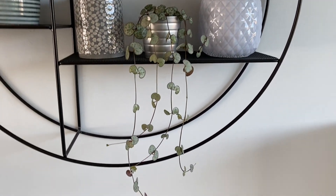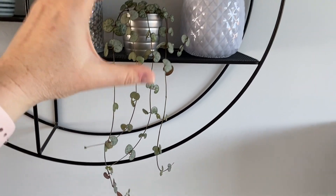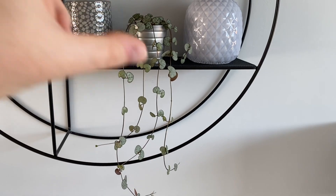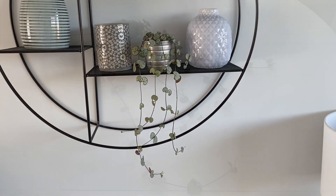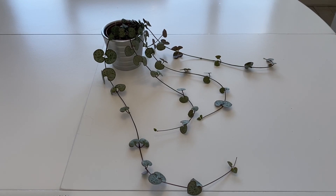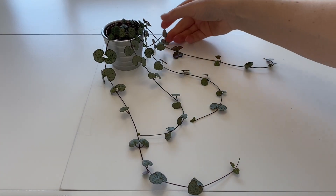I'm going to chop some of the length off, so it is going to be a lot shorter again, but hopefully a lot fuller so it can grow a little bit better. As you can see, it's got five strings at the moment, and this is what it was like when I bought it.